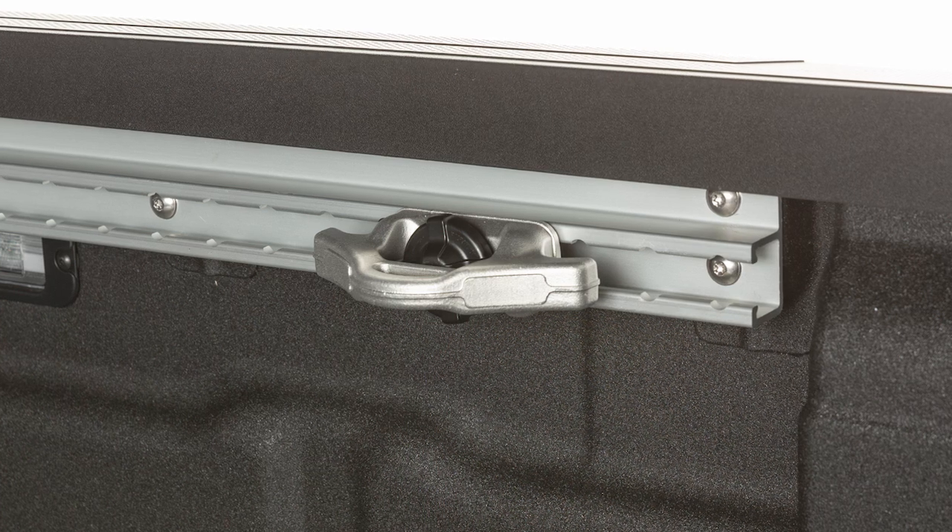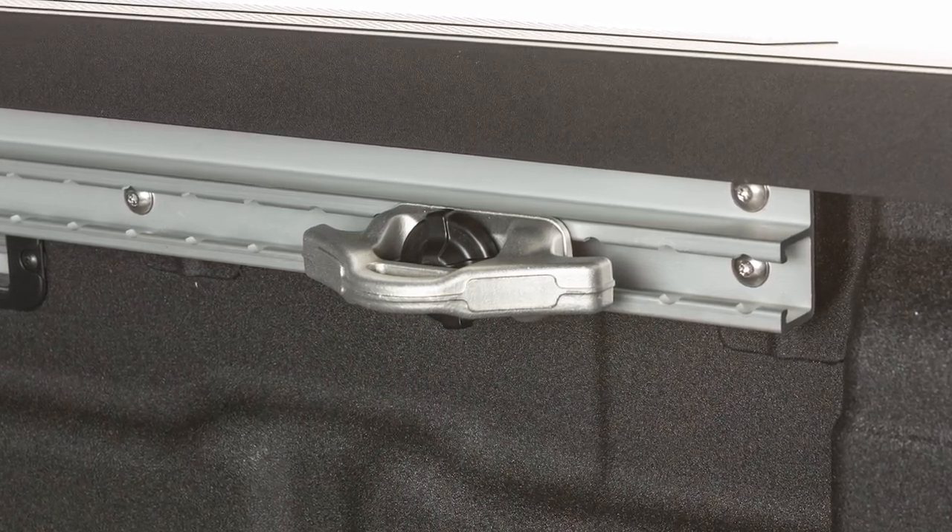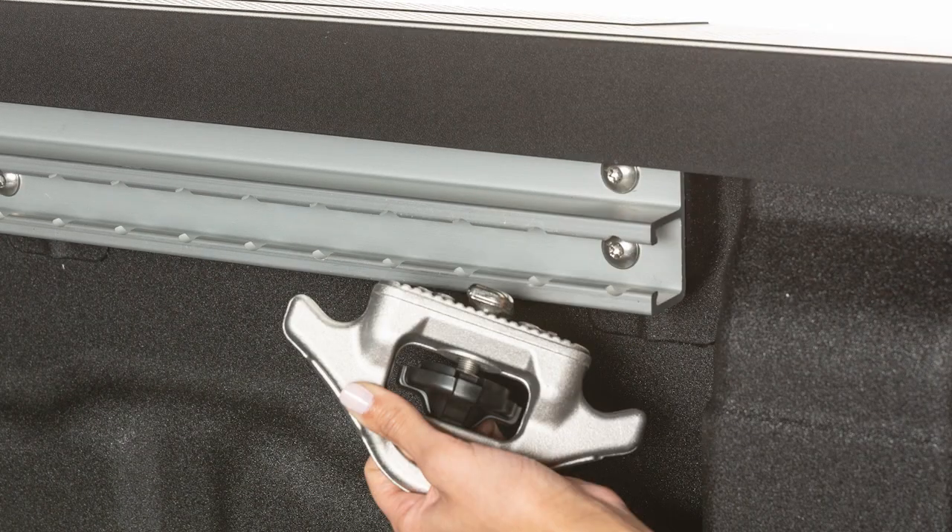Locking the cleats in place enables you, with rope or bungee cord, to safely tie down and secure virtually any type of cargo. To install the cleats,